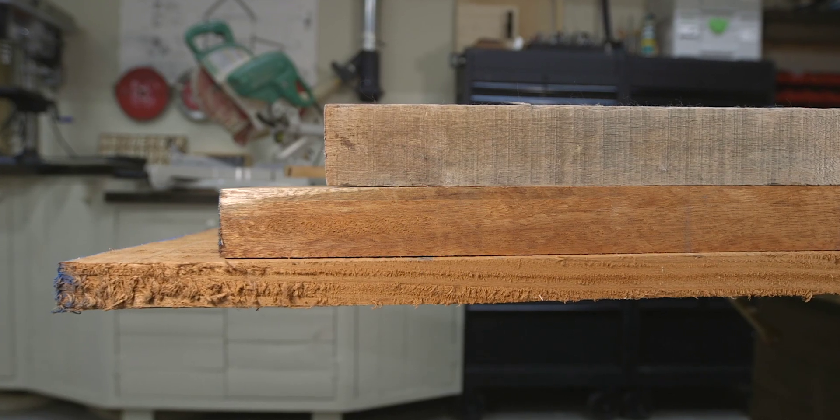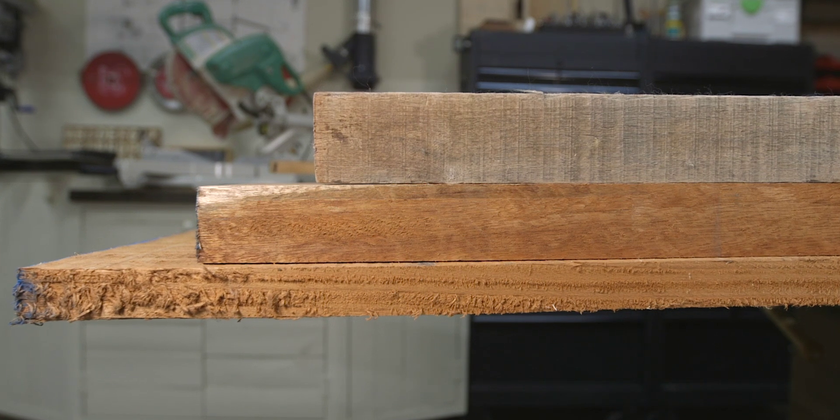Now, you need to know two things in order to be able to calculate a board foot of rough cut lumber. First, rough cut lumber is measured by the quarter inch. For example, one inch thick lumber is called four quarter, inch and a half thick is six quarter, two inch thick is eight quarter, and so on.